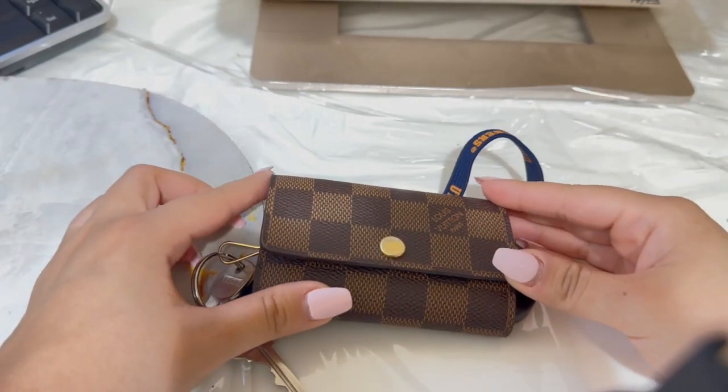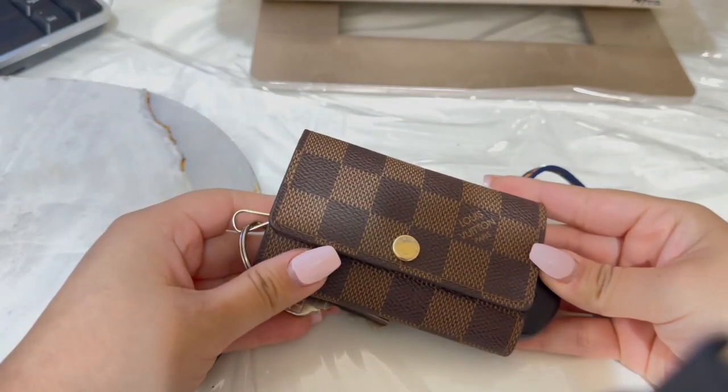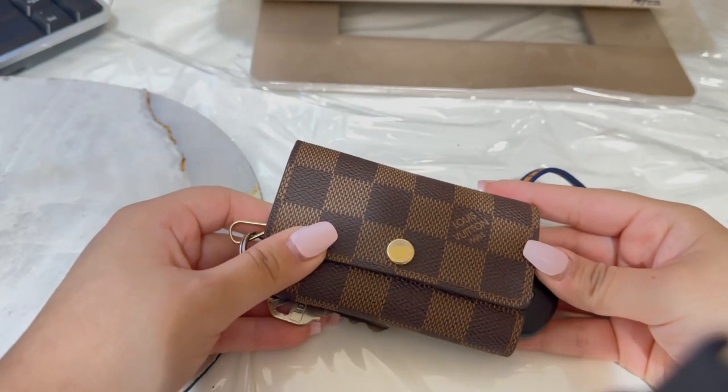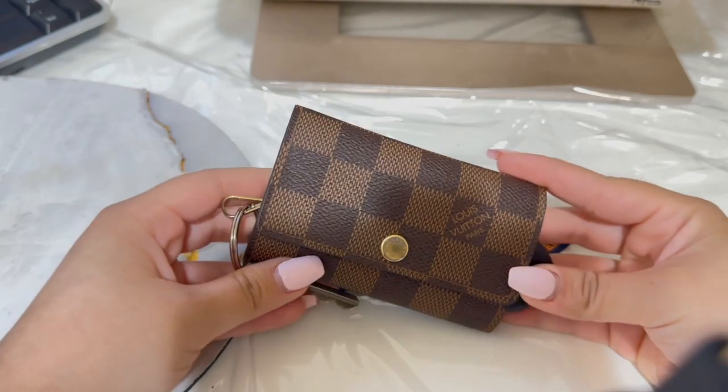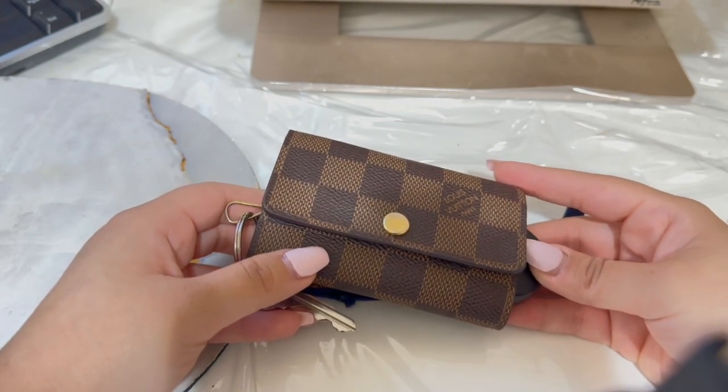Hello, welcome back to my channel. Today I'm going to be doing an overview of my key holder. This is the six ring key holder.